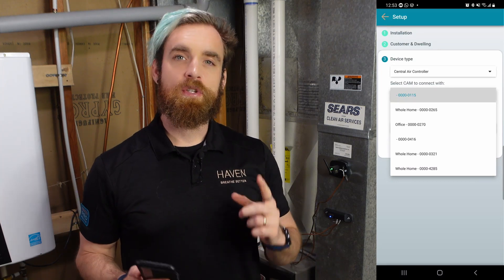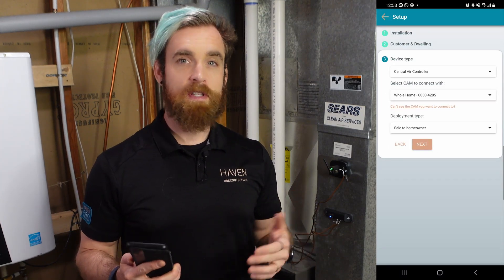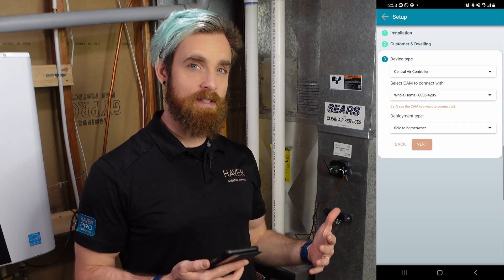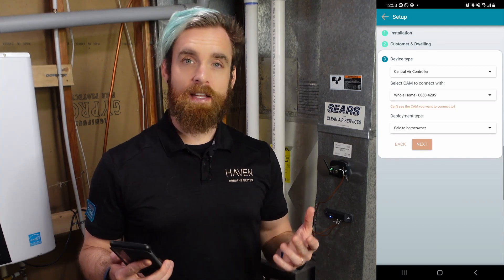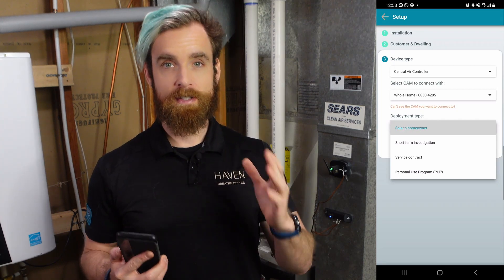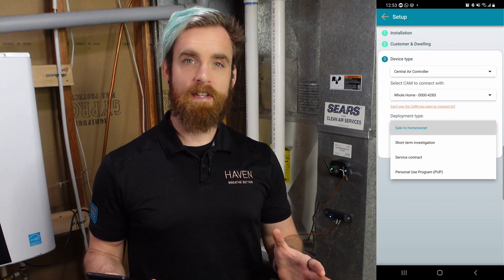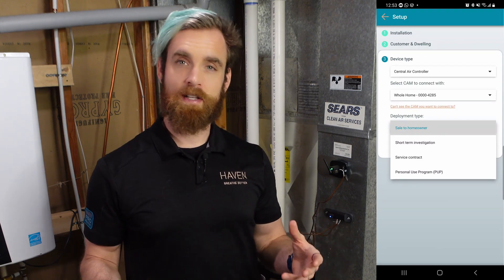During setup, you'll be asked to select a CAM to associate with your CAC. As long as you're using the same account and address for this install as you used with the CAM install, this CAM will show up on your list. If this CAC is for personal use, select personal use program in the deployment type. The other three selections — sale to homeowner, short-term investigation, and service contract — are used when you install the CAM in a customer's home.